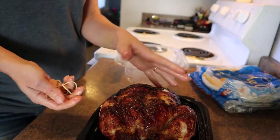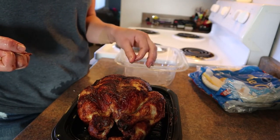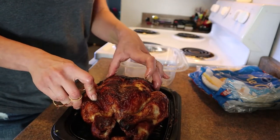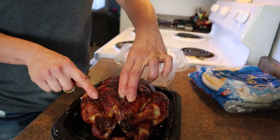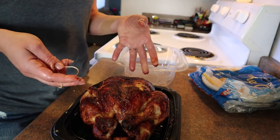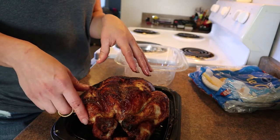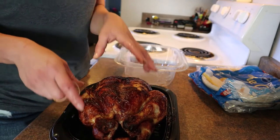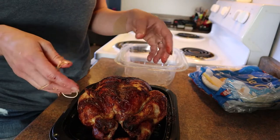I'll use the rest probably for dinner tomorrow in a salad, or sometimes we use it for burritos, tacos, or even a sandwich. I'm going to strip all the meat off and save some of the skin. We don't really eat the wings, so I'll save those too, along with all the bones, carcass, and those juices at the bottom. I'm going to freeze it because I need two chicken carcasses to make bone broth. The bone broth will be a separate video.